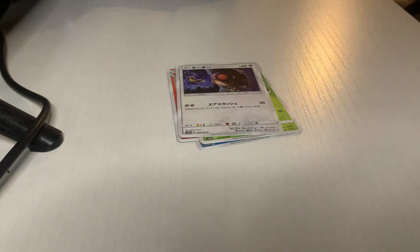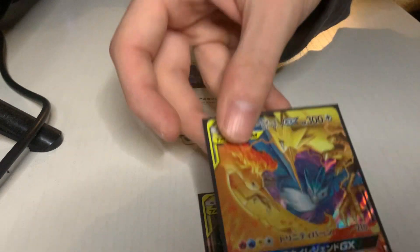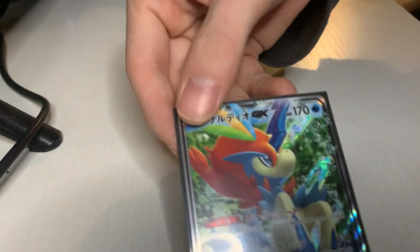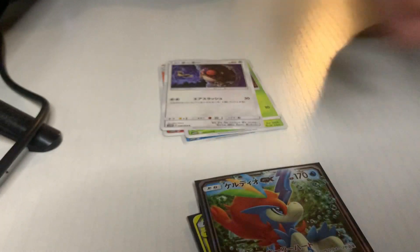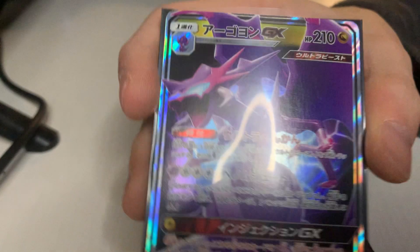Alright, so I didn't get anything crazy — honestly a little disappointed. But that was the gamble you gotta take. So that's the first good card I got, and then that beautiful tag team. At least I got one of those — that's all I was hoping for. This one actually is my favorite GX out of all of them. That purple one is pretty dope.